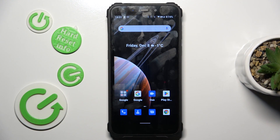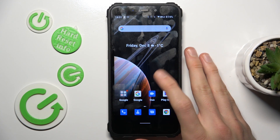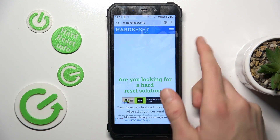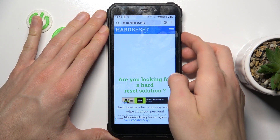Our first step is to open an application which supports long screenshot. It can be Settings, it can be Google Chrome. And when we are on it, we press volume down and power button together at the same time, as to make a normal screenshot.